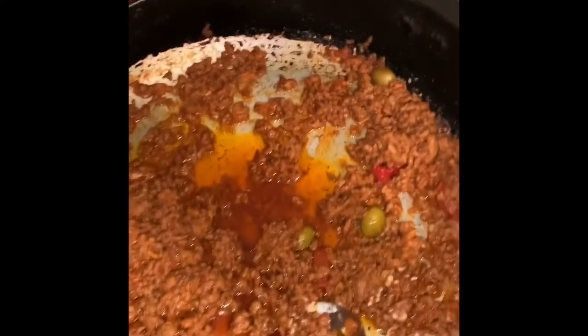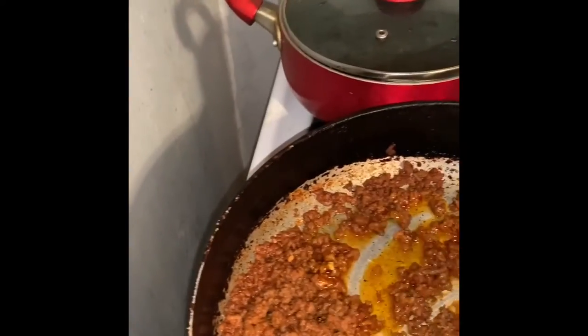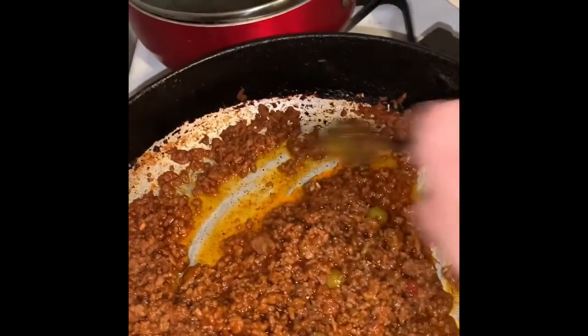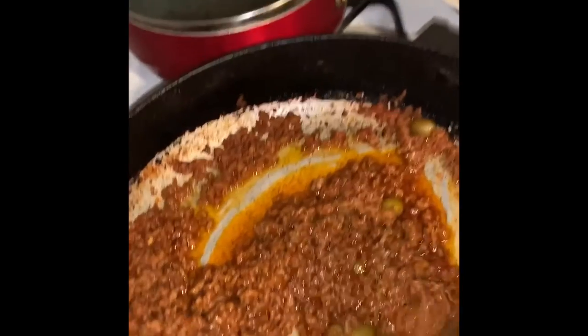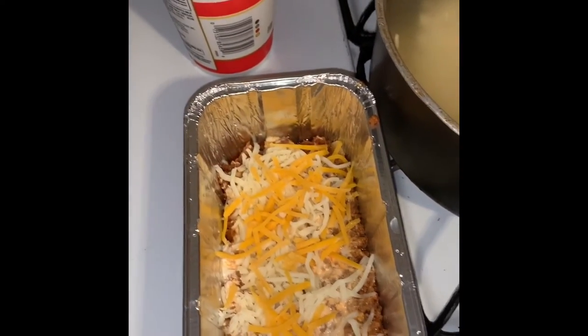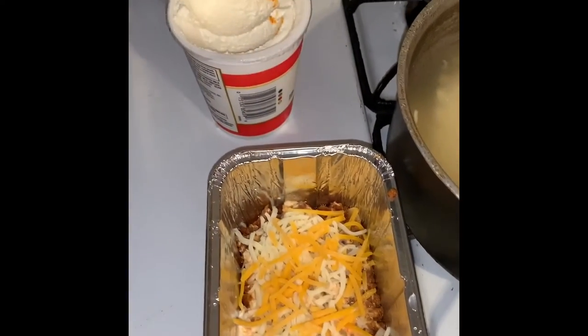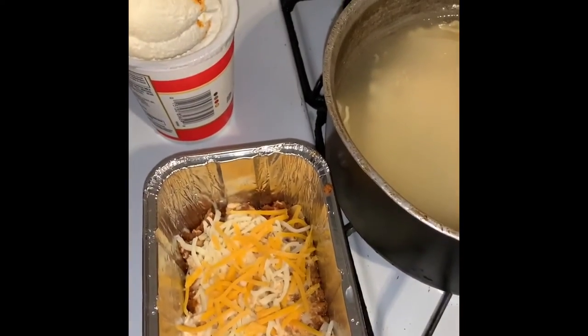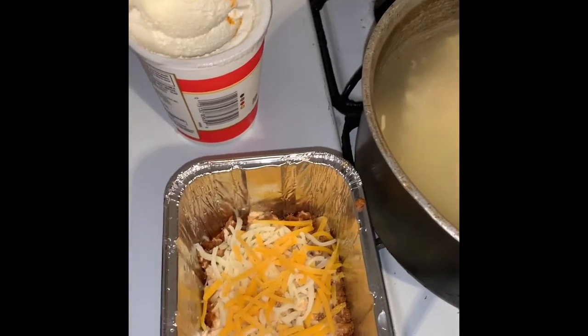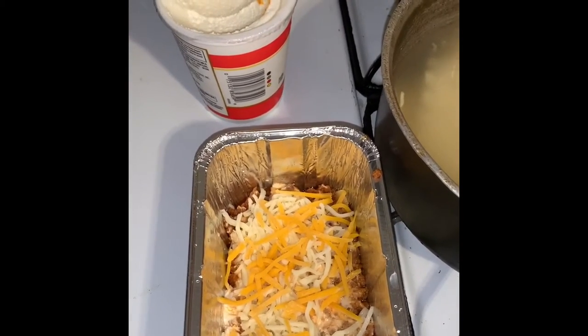I forgot to tell you guys that I add spaghetti sauce to the meat, so I added a little bit of spaghetti sauce and the olives. This is how I'm putting it together — lasagna on the bottom, then ricotta and two cheeses. I'm just gonna continue and show you when I'm finished.